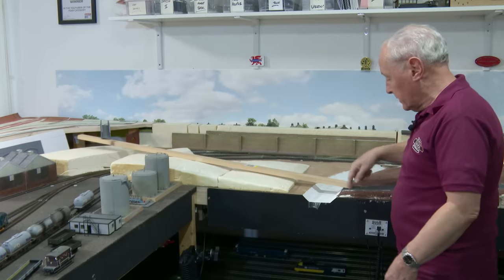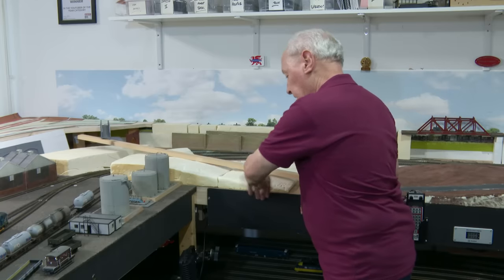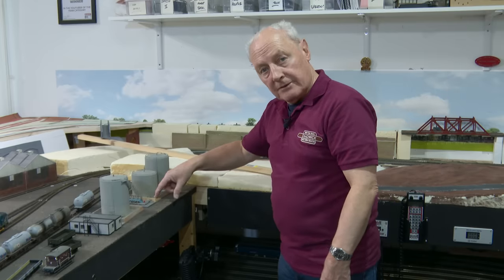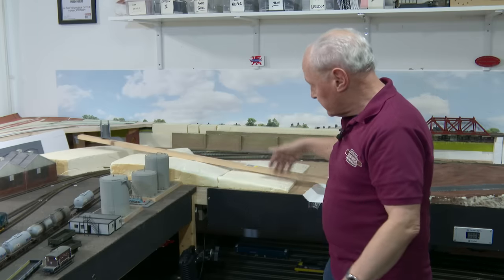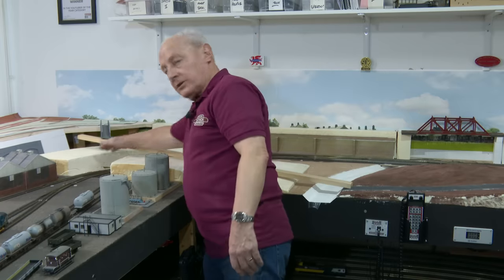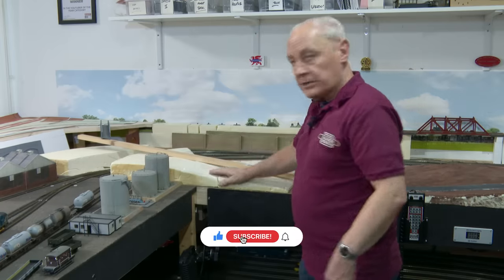We come off this road here across this small river. I'm going to insert a small curved section because part of the road will actually come around into this area here, but a road needs to travel up this hillside and then somehow bridge across this part of the hillside and then across into the branch line station.